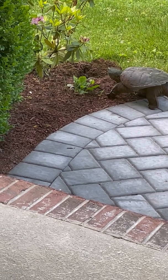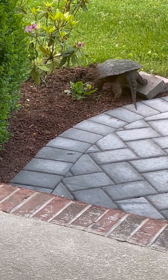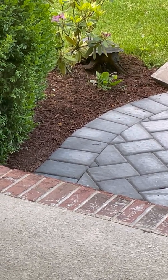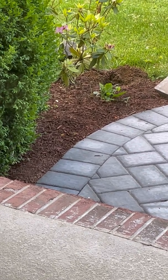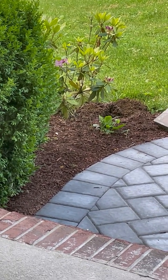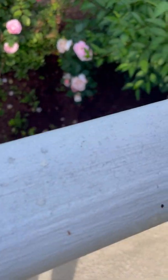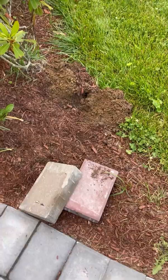Her claws are huge. It looks like she might be turning around to go cover her nest back up, but now she's over the nest — probably using her hind legs. I'll let her go and do her thing; I don't want to stress her out. I followed her and she went right back into the mulch and is heading back to the pond.